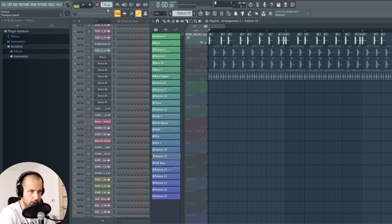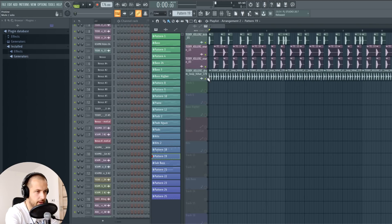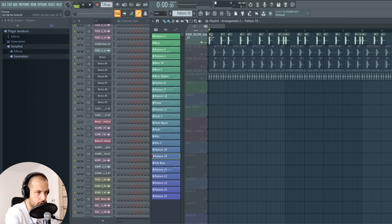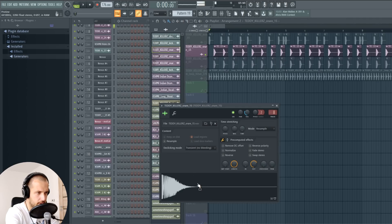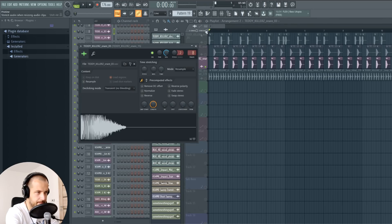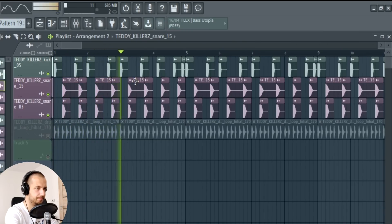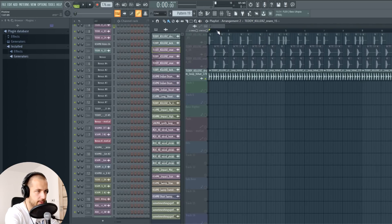Let's start with the drums. The BPM is at 176. I use samples from the Teddy Killers sample pack. For liquid drum bass the drums don't have to be overwhelming, but I went with drums that are a bit more on the harder side. You could go with more mellow drums. For the kick I have this one, and for the snare I used a very quiet one plus a louder, short snappy snare. This is the pattern I went with.